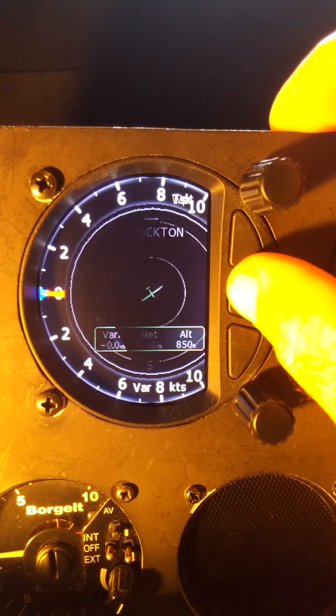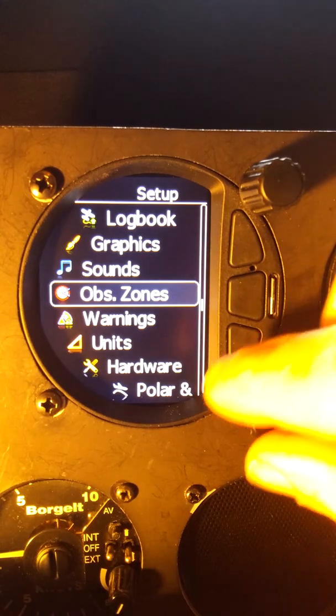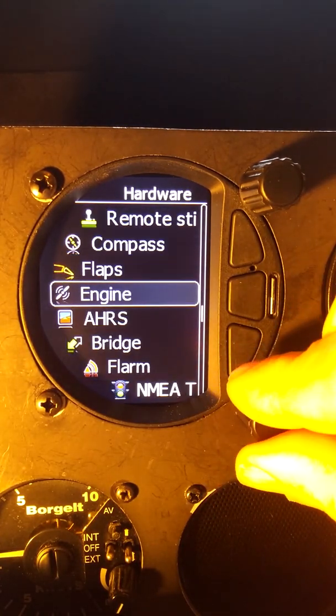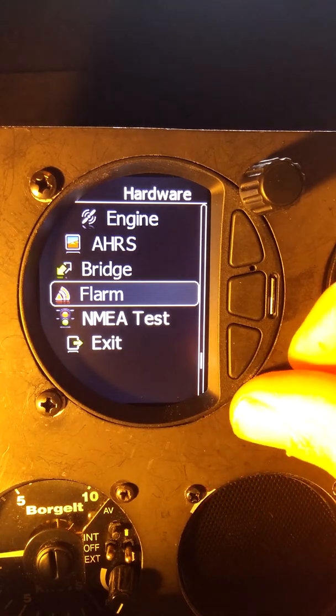To configure this, we want to go to our setup menu and hardware. Once we're in hardware, we want to go to the FLARM item.